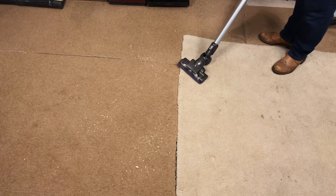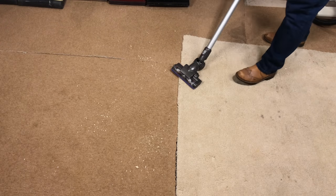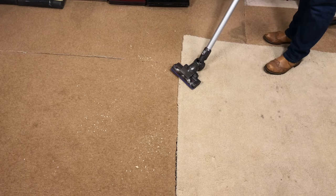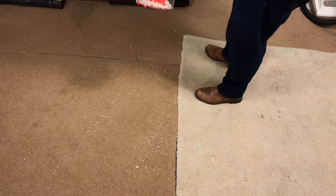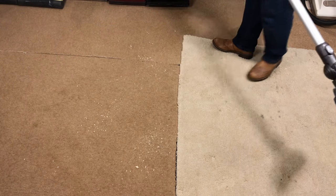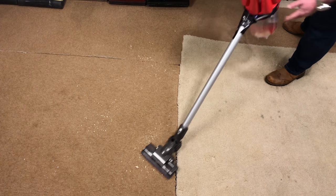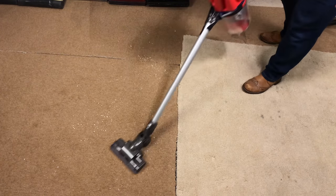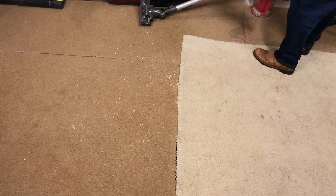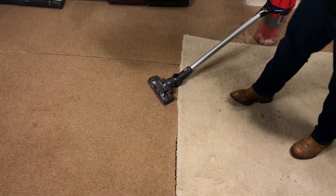Wow, that is so cool. Look, there are only a few little particles left — it picked up and did a really good job. And as you can see, all the particles are now inside the bin. Fantastic. Let me finish off vacuuming the rest of this mess. Oh, that is so fantastic.